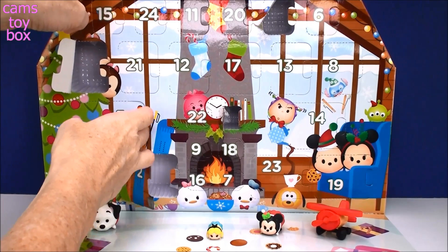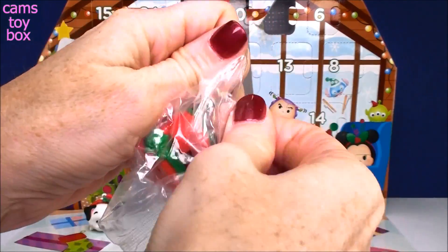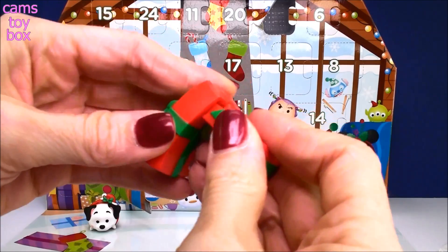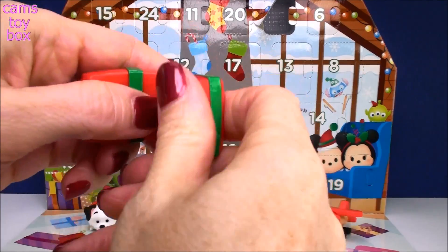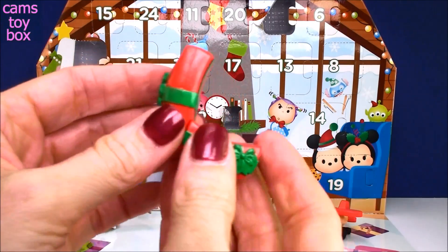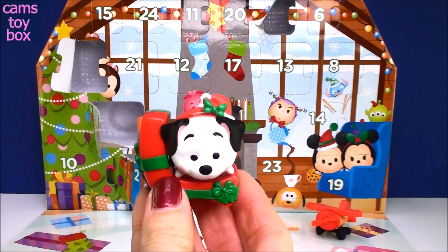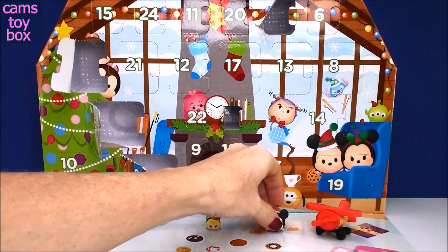Let's go to door number 5, behind the skis over here. Another big door — looks like more accessories. Looks like some gift boxes! Zoom Zooms are so cool. You open the gift box and what do you get? You get an adorable Zoom Zoom. Who should we put on here — is this made for a medium or a large one? Minnie looks pretty good on there. Let's try Lucky — Lucky looks good on there too. I'm going to keep Lucky on there; that looks absolutely adorable.